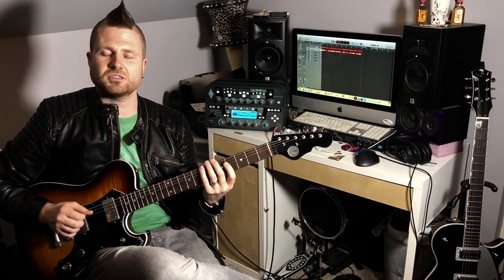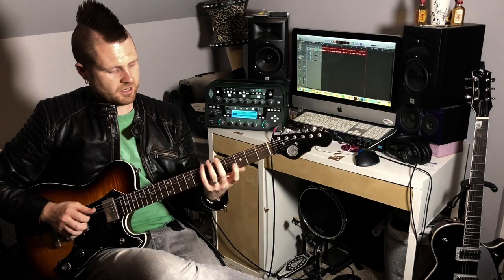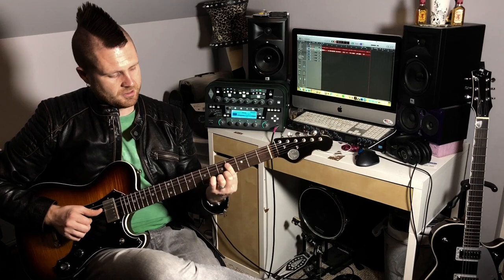It's kind of like your A shape — it's the same voicing, and it works just as well.